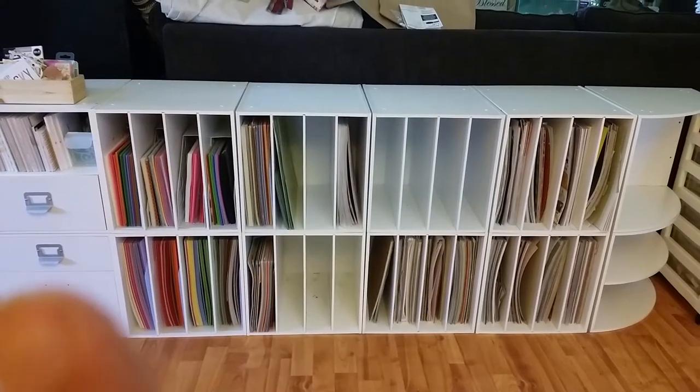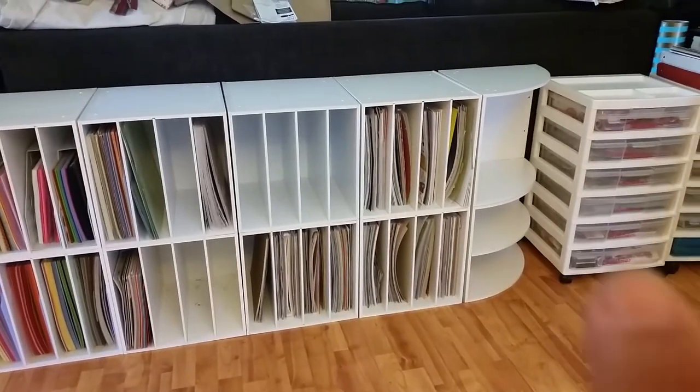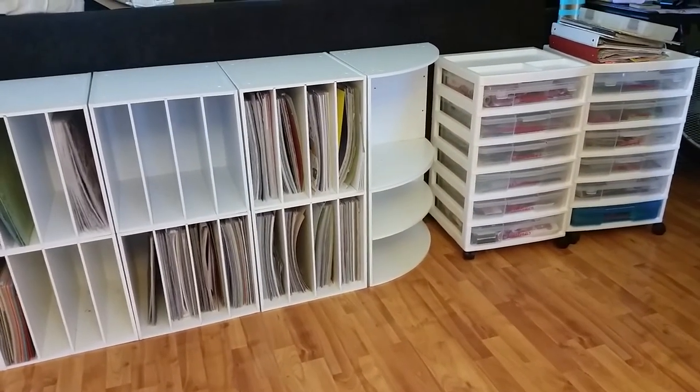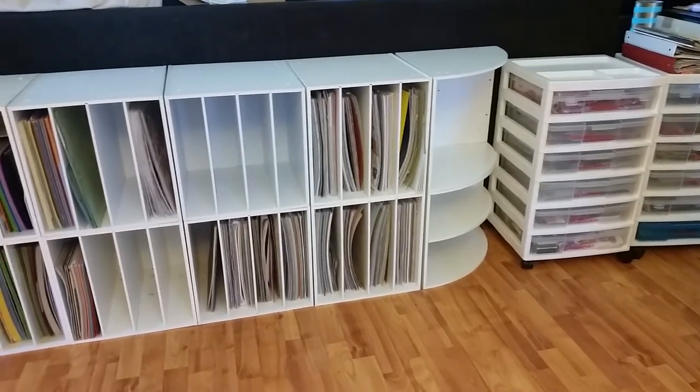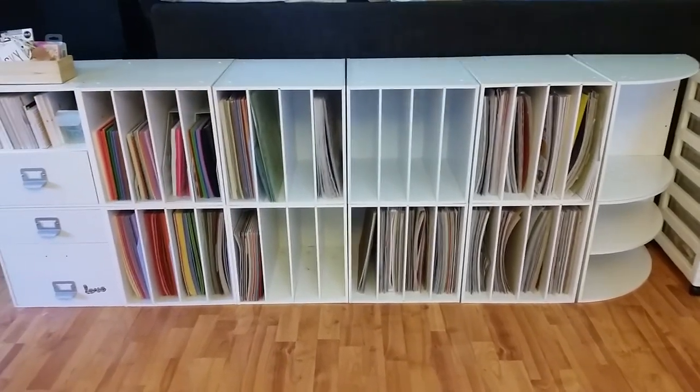This is going to be on that wall over there. I have these carts for the embellishments — like the washi tape, my flowers, and things like that. I've got a few of those, so those will all fit under the desk nice and neatly. I am looking forward to it — anyways, have a great day!